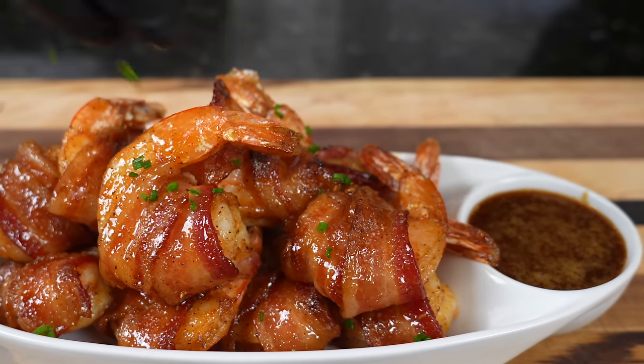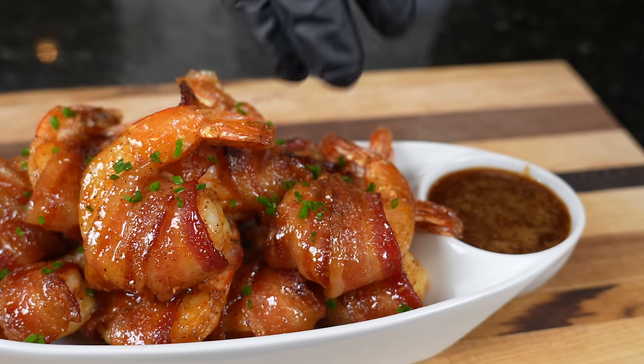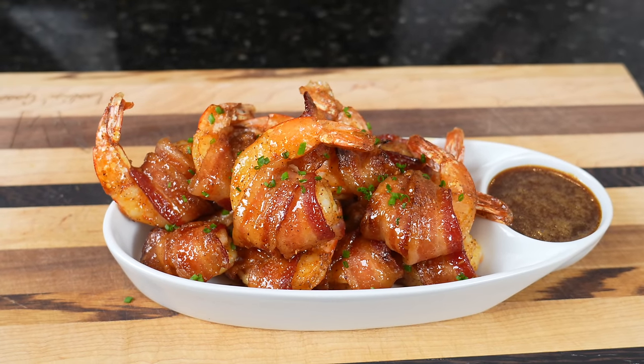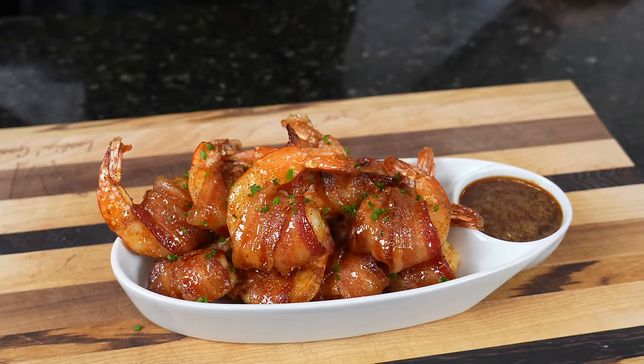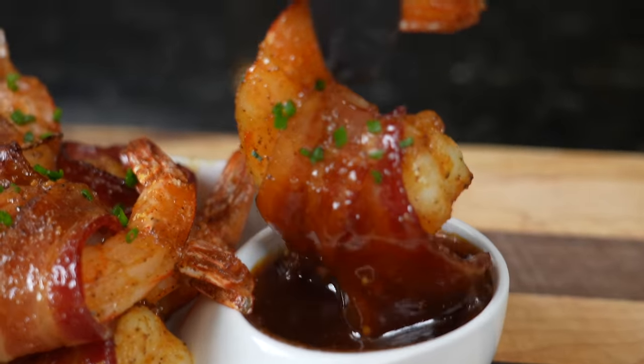Alright guys, we went ahead and plated this up with a little bit of the extra sauce and some chive for garnish. This is the part where I say — brace yourself for a trademark money shot — say it with me guys: looking good! The only thing left to do is dig in for a taste test. But before we do that, please take a quick second to subscribe to the channel and hit that bell to enable notifications.